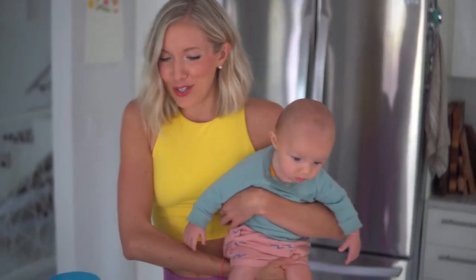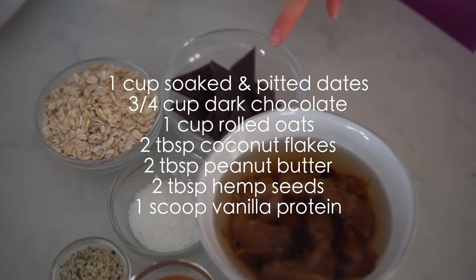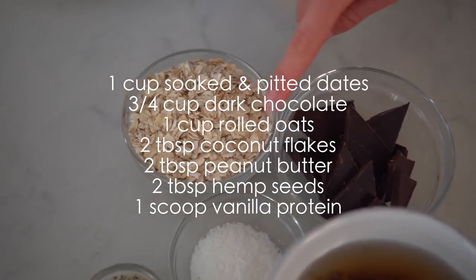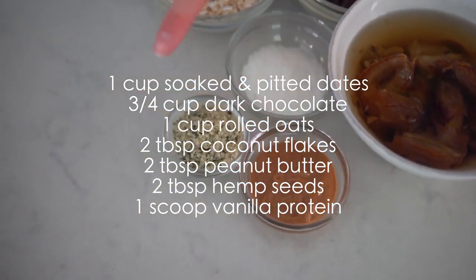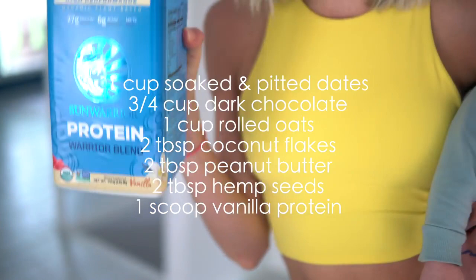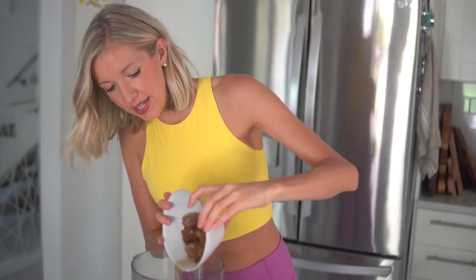Me and Max are gonna list off the ingredients you'll need. You will need one cup or about eight soaked pitted dates, about three-quarters cup of vegan dark chocolate, one cup of rolled oats, two tablespoons of coconut flakes, two tablespoons of peanut butter or almond butter, two tablespoons of hemp seed, and one scoop of Sun Warrior vanilla warrior blend.